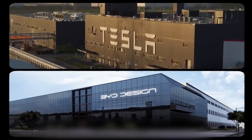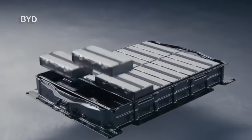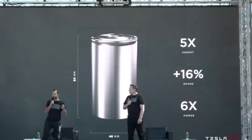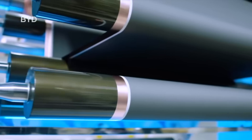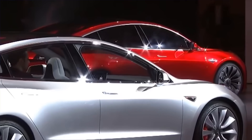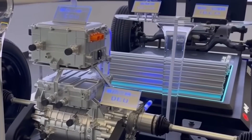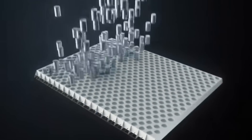As two titans in the electric vehicle sector, Tesla and BYD have embarked on distinctly different paths in battery technology. Investigations into both companies' vehicles have led to a conclusion: one embodies genuine technical expertise while the other is seen as a mere braggart, with the gap between them being vast. The quality of an electric vehicle fundamentally relies on its electric drive, control, battery, and chassis — key areas of core technology, with a battery's importance being self-evident.